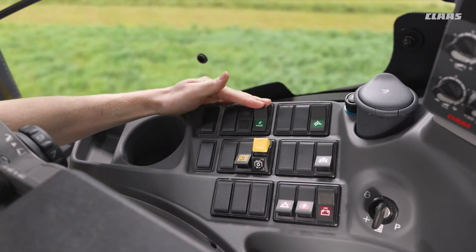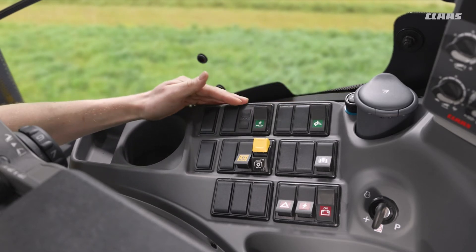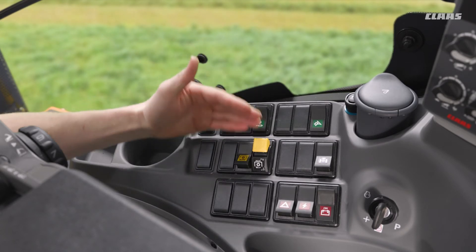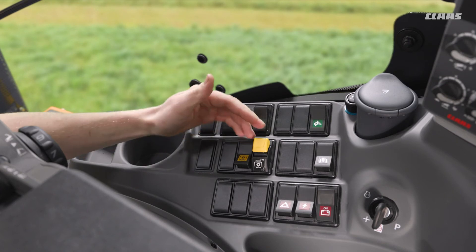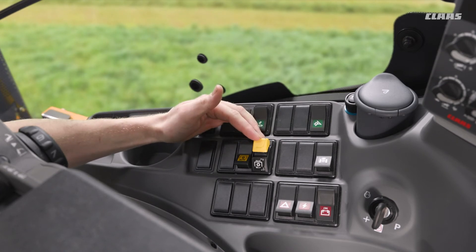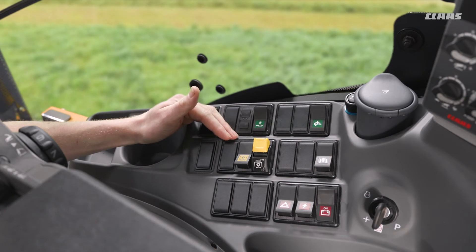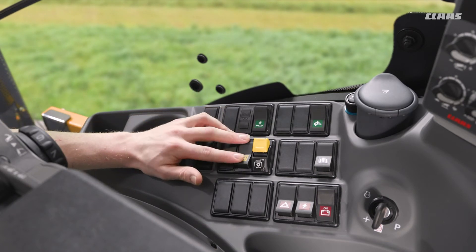We have our hydraulic unlock switch here and then we have our engine regen management features here as well. Moving down below, we'll have our PTO management — firstly rear PTO that we can see fitted on this machine, and if we had it specified, a front PTO switch located here as well. We then have our auto PTO function that we'll take you through in a later video.